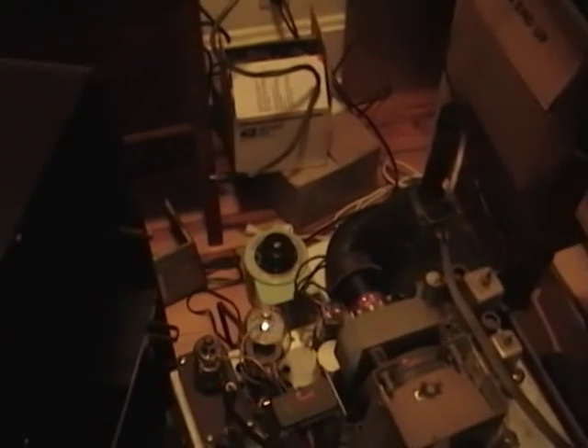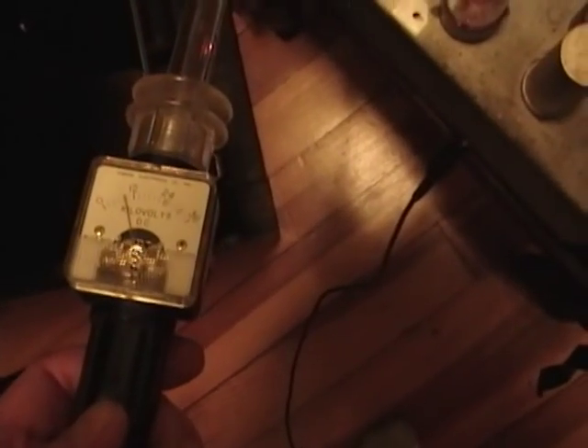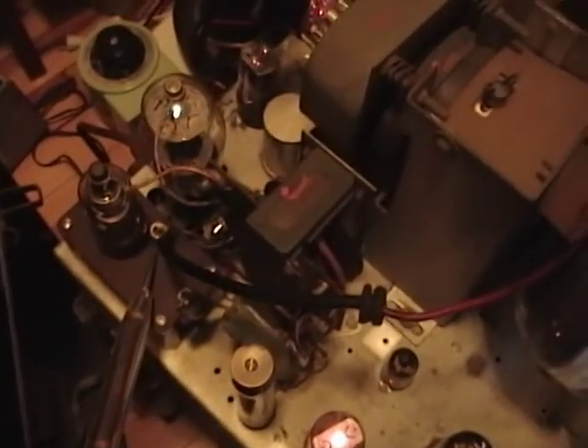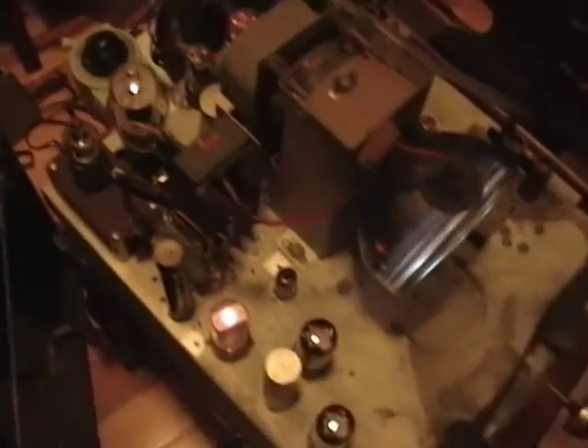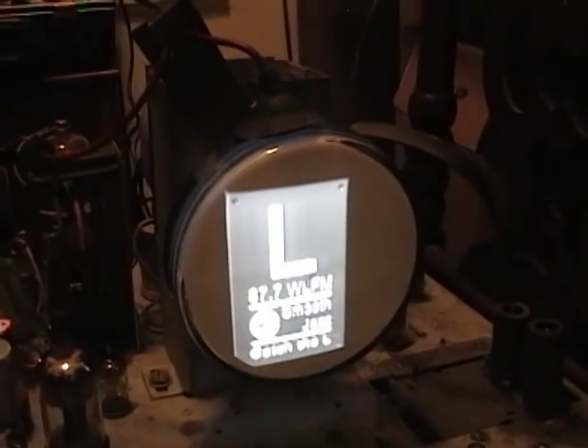Since I've got this probe, I might as well measure that high voltage. That's a nasty sound — I'm reading right about nine kilovolts. Wow, you can hear that — that's high voltage, that's why you've got to be careful. If you touch that you might very well kill yourself, so be careful out there. Let's pop on the full-size CRT and see how that works.